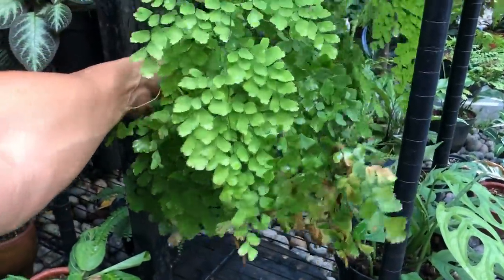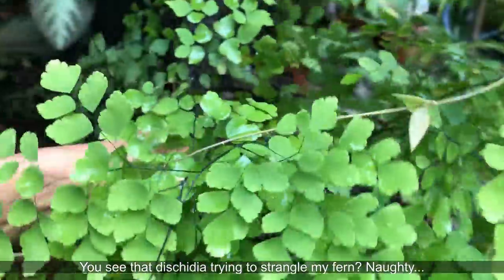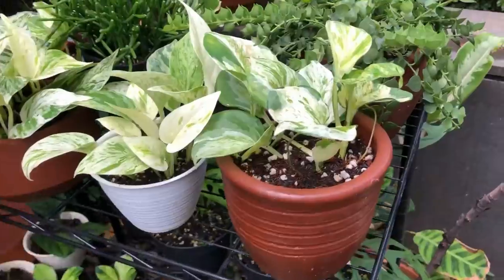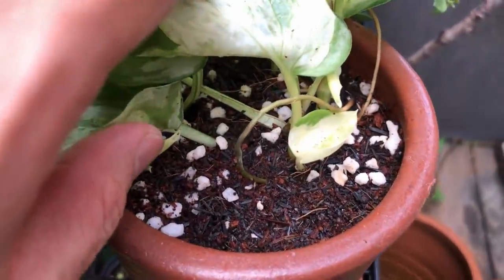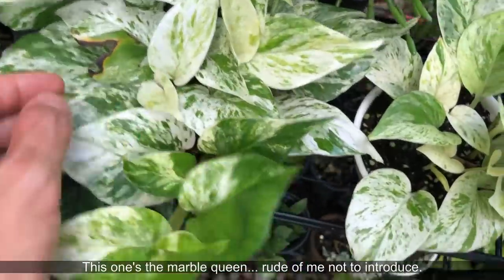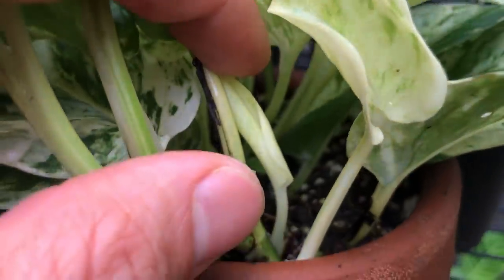Here we have a maidenhair fern — it's getting pretty bushy. It died back to a stump more than once because the wind kept breaking it off and I kept forgetting to water it. It's in general purpose potting mix so it retains moisture, and it's doing really, really well. Ferns do love this potting mix. And here are some Pothos Manjula — I propagated them into general purpose potting mix with a terracotta combo, and they look beautiful. Look at the new leaves — they love direct sunlight and it pushes out their variegation.